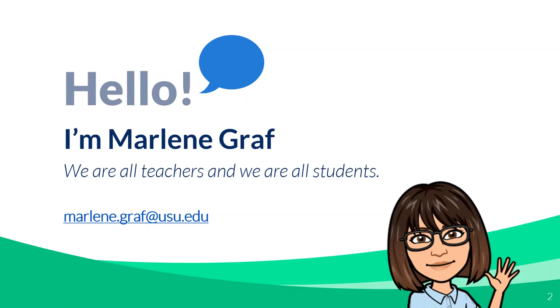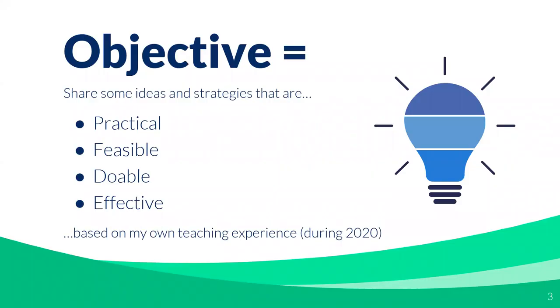We're all teachers and we're all students. During this presentation, I really hope that you'll be willing to share from your own experience and provide some additional insights, because I'm not the expert — I'm just here to share some ideas. I think all of us have things we can contribute. So let's start with an objective. Basically, my objective today is just to share some ideas that will spark ideas for you. I'll talk about some things that I've tried this year.